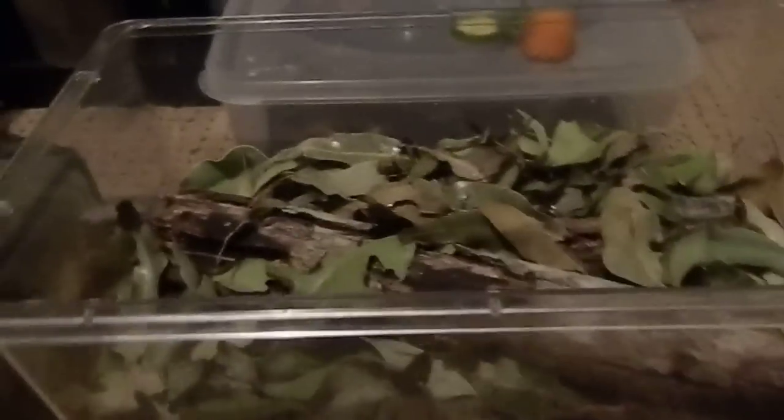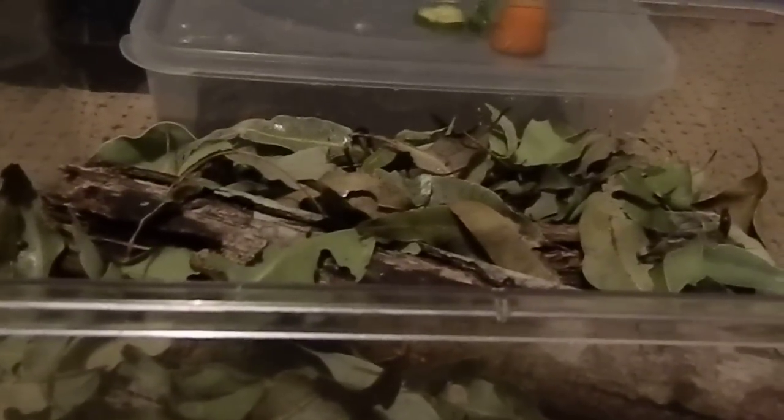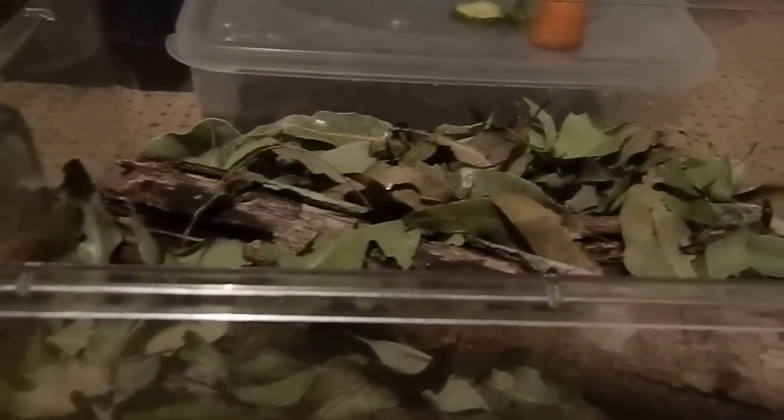Hello everyone, it's Miss Phantom Fangs. I'm doing a video on giant rainforest millipedes. I've got quite a few of these for sale at the moment and people are wanting to know how to care for them, so as well as a care sheet I thought I'd do up a video so everyone can see it visually.